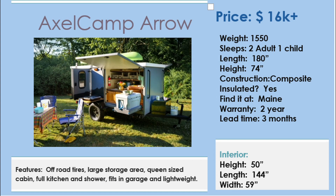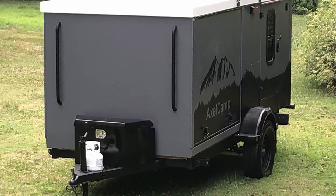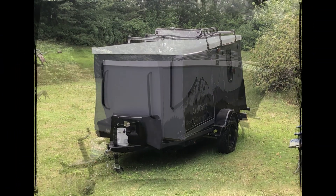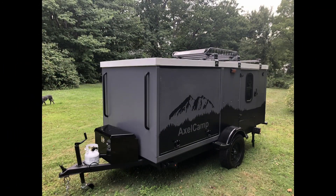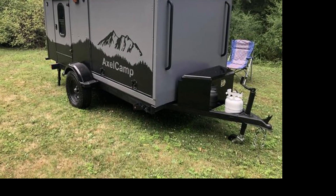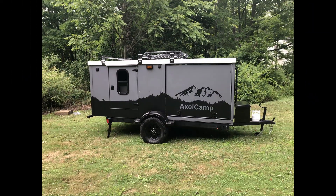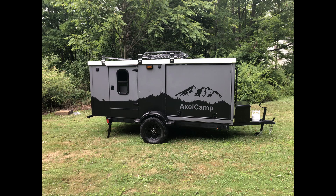The Axel Camp Arrow is a rugged square drop that's light enough at 1,550 pounds to be towed by almost anything. It will fit in your garage. It has a formed PVC roof that sits on an ice and water shield so that there are no seams to seal, no leaks. It has a cabin that's a full 12 feet long, so you could call it a long drop.